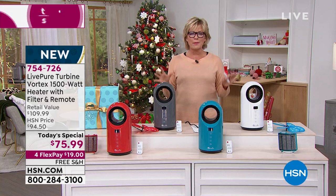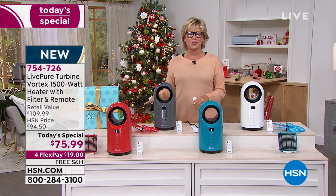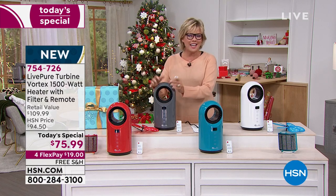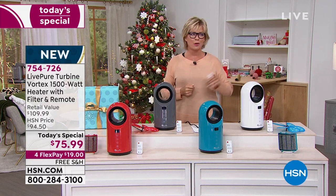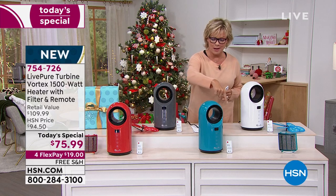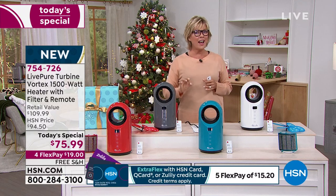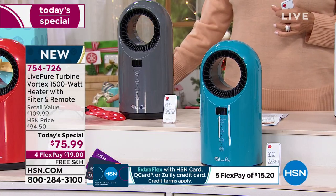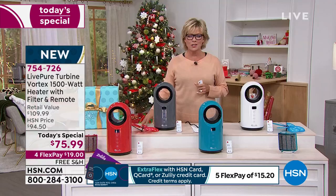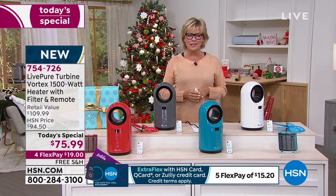It's one of those great ceramic heaters that heats up faster because it's ceramic, cools down faster because it's ceramic, and is built to last. You can take this camping in the summer to circulate the air. It does have an oscillation feature. This is very high end for a very little price tag today and today only. Colors available: red, teal, charcoal, and white. The item number is 754726.